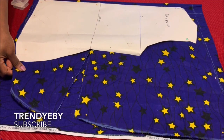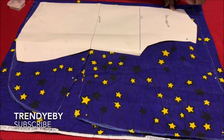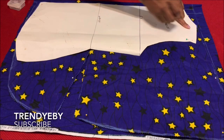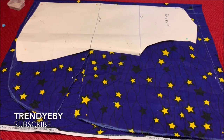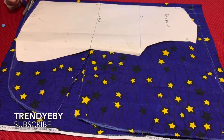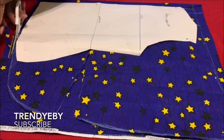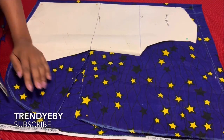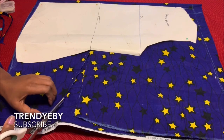Remember the front is going to have a zipper. You can also decide to use buttons for the front — it's totally up to you, but for me I wanted a zipper. So I'm leaving two inches of zipper allowance and then I place my pattern. I'm going to follow the same line and cut out the front, except the front neckline is going to be deeper — I used four inches by four inches for the length and width of the neckline.